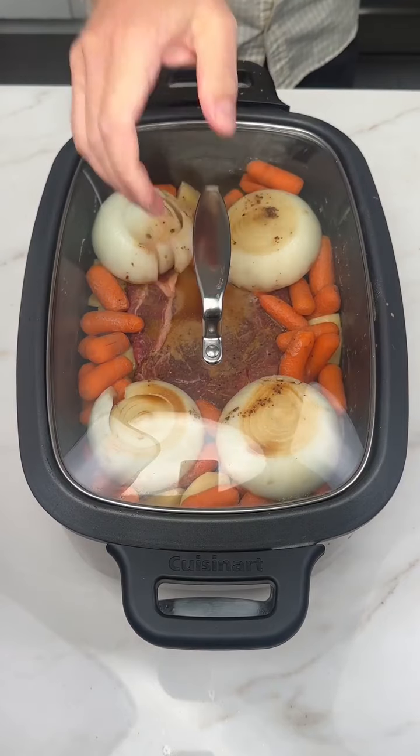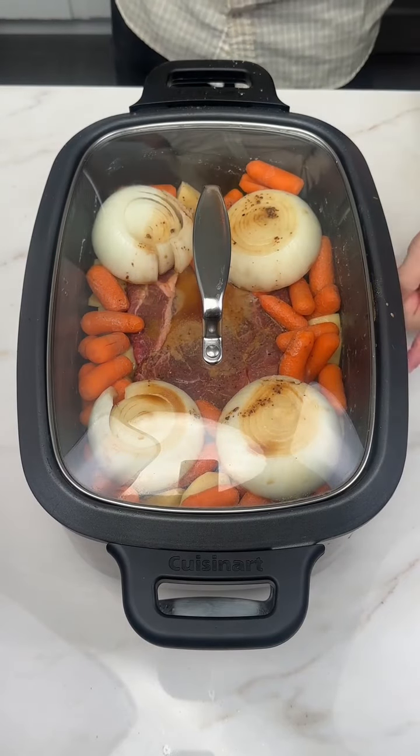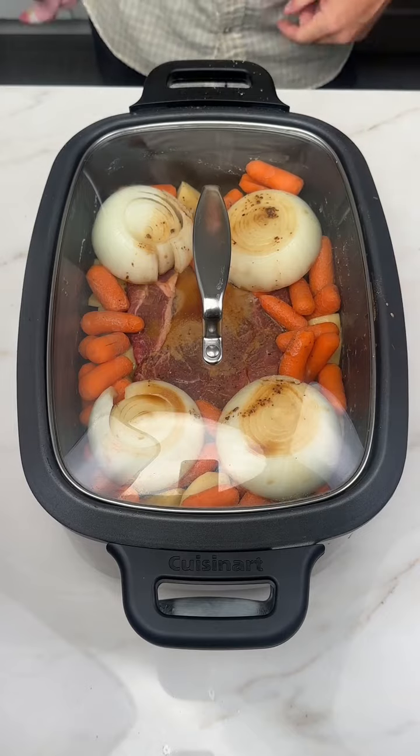Anyways, chuck your lid right on top of this crock pot. Set it for eight hours on low, and then wait.